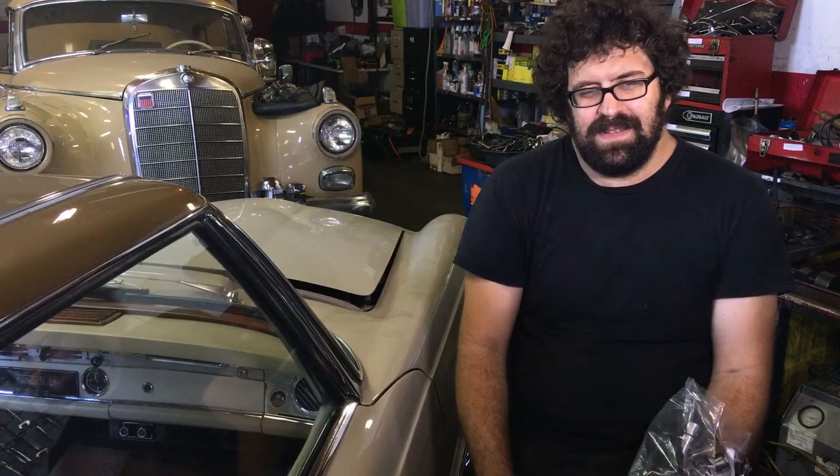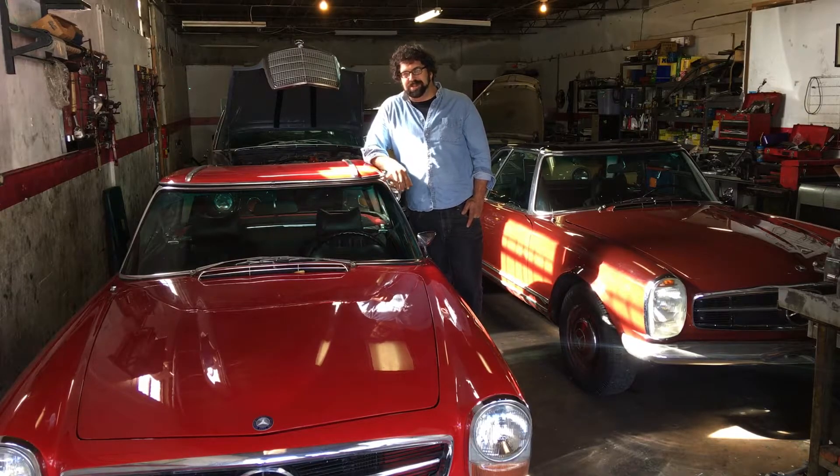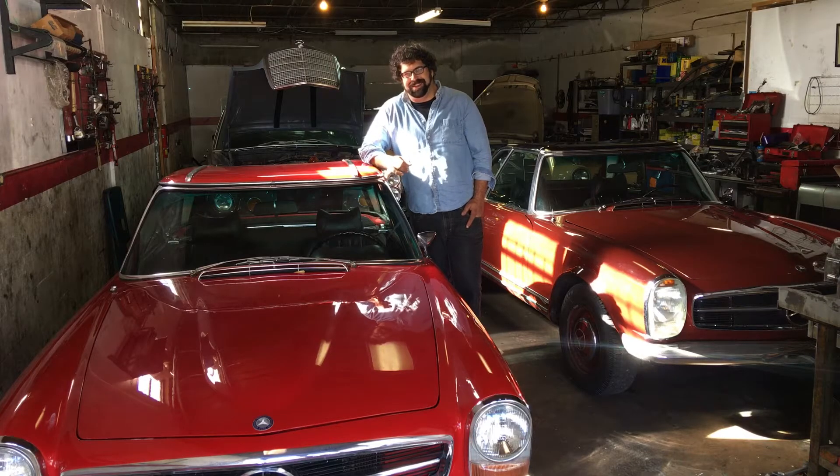Thank you so much. We'd love to hear from you if you have any Mercedes classics, even if it's a W110 or a W115 — keep taking care of those old Mercedes. Thank you for watching. Please subscribe to our channel, tell your friends, and if you don't like us, well, the consequences might be dire.